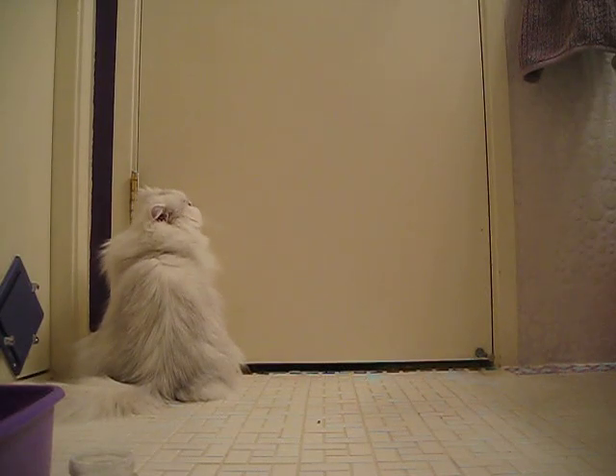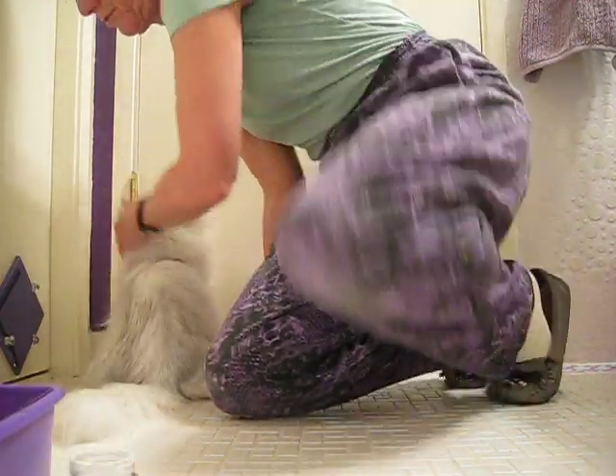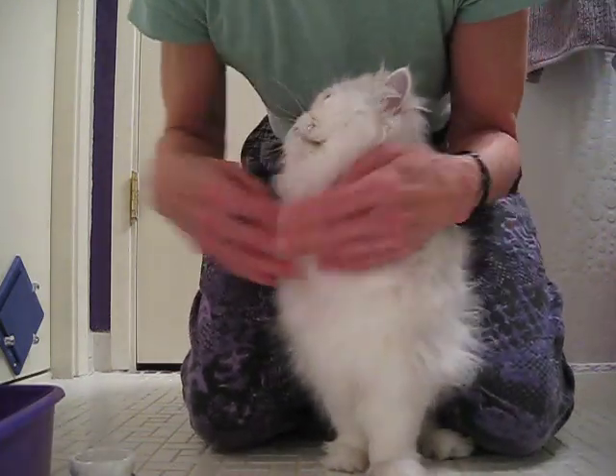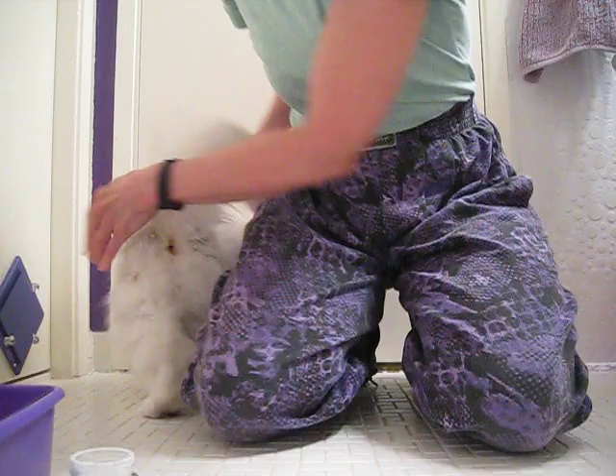Are you ready, Tiny Bear? Okay. I know we've been trying to groom Tiny Bear — it's not easy. Tiny Bear has a lot to say on the matter right here. We've been set it to record this time. Yeah, we're recording this. Enough talking.